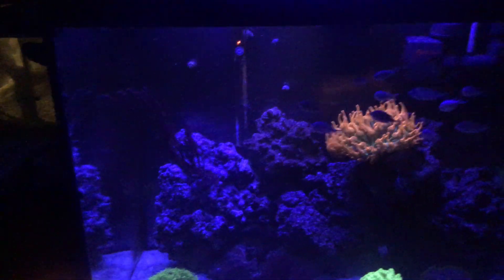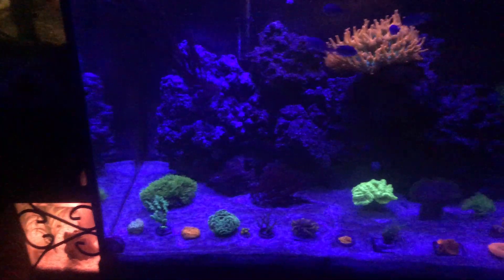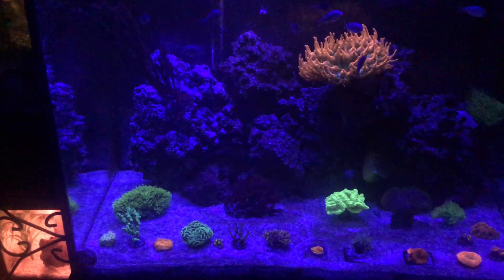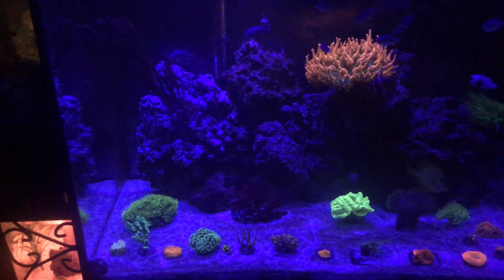I'd give it an 8. I've also got a cheap SunSun wavemaker — it's kind of dark so it's hard to see, but there it is at the top. And then I just got a heater and I keep it at 77 degrees in here. And I got all my rocks on the back of the tank. I'll go over my fish stock and then the corals.